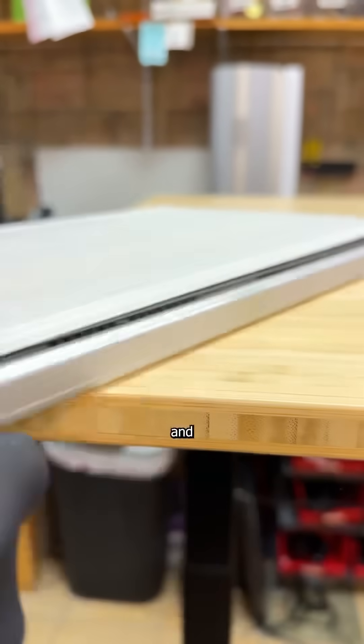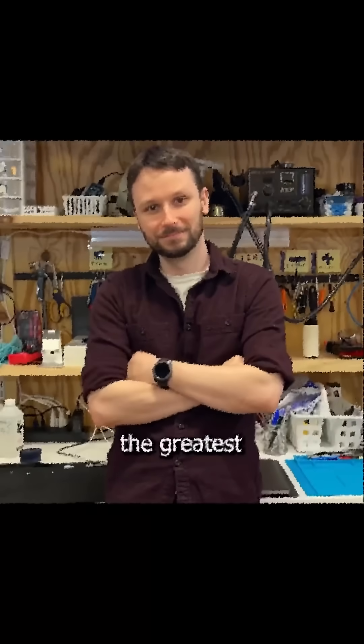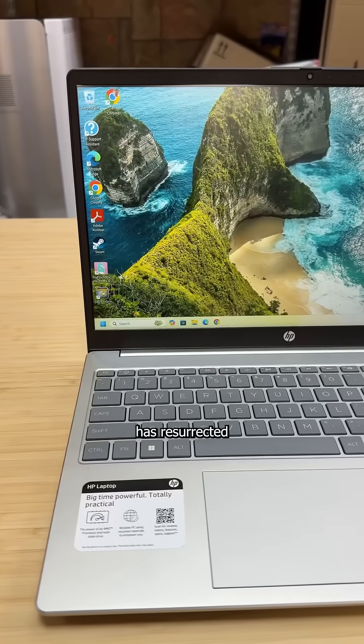Then after some clickety-clack action, and hearing the ghost of Lupe cry out — Wow. The greatest technician that's ever lived has resurrected yet another HP laptop. Girl.